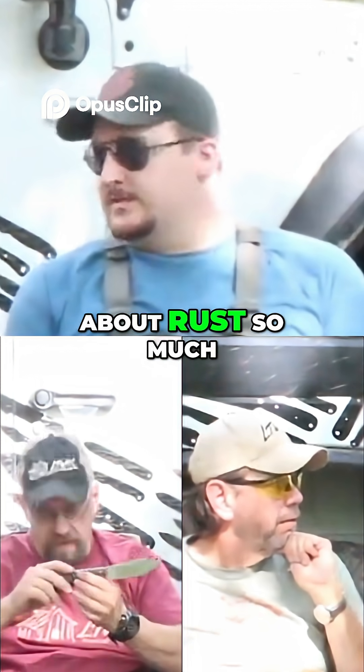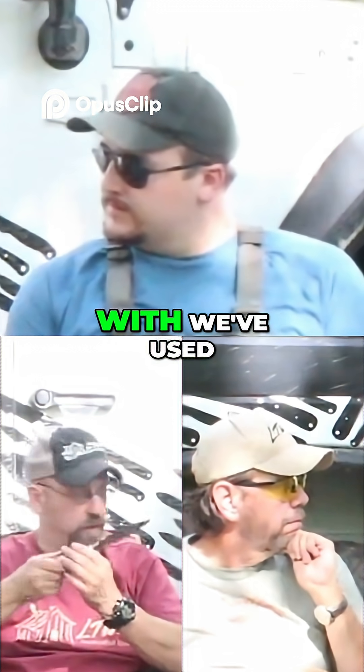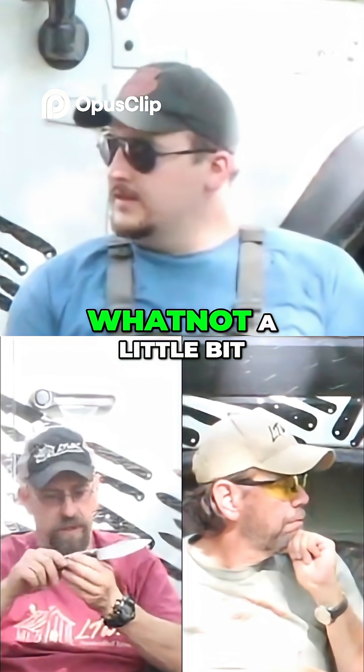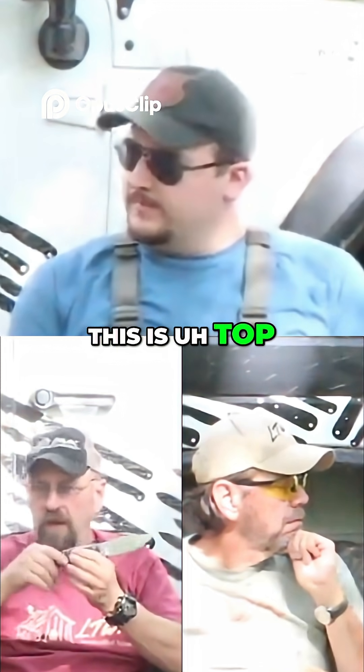And you don't have to worry about rust so much. This is the sharpest stainless that I've worked with. We've used a few different things — the Sandvik stuff and whatnot. I'd say this is top shelf on the stainless.